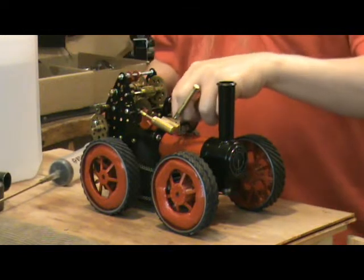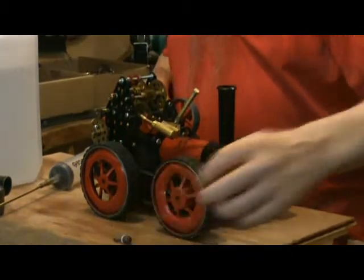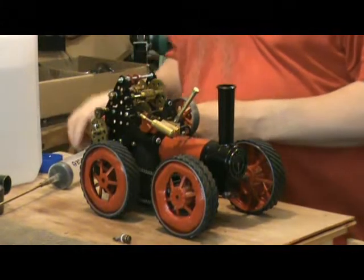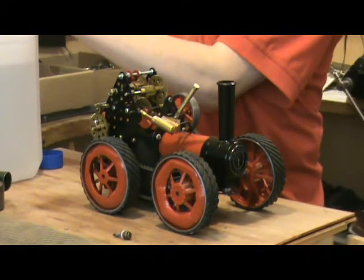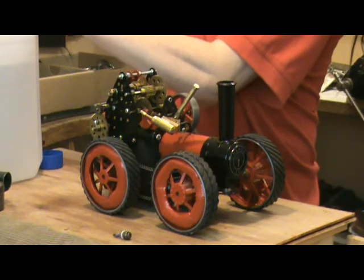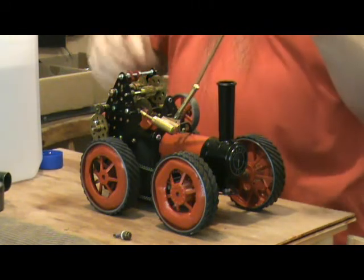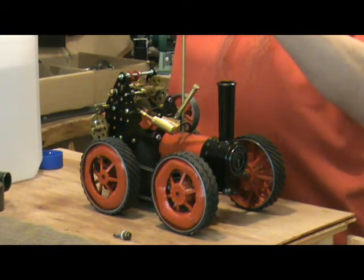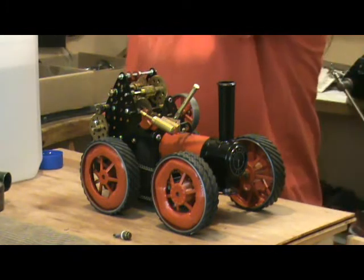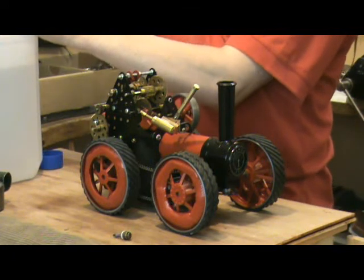I've built this beastie specifically to compete in the Chantry Challenge Cup, to be held at this year's Stintoy Lynx coming up in September. The challenge is for a modified Mammod traction engine, and the winner will be the one that pulls the heaviest weight under given circumstances.